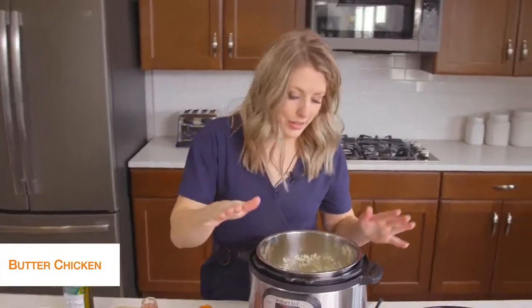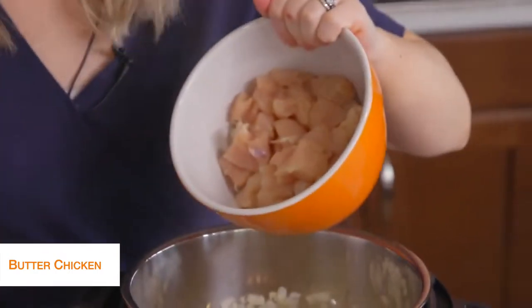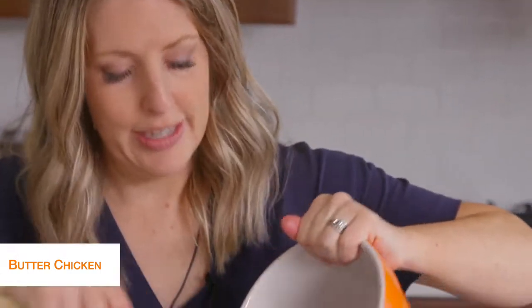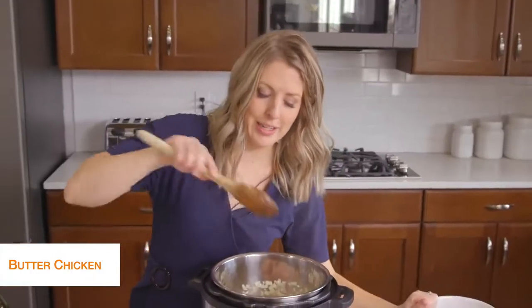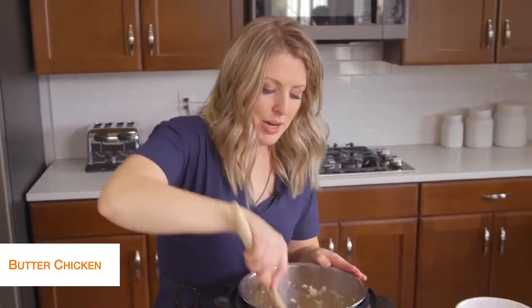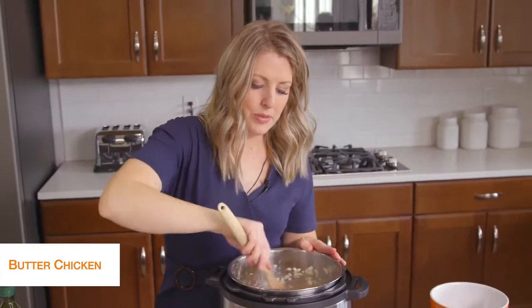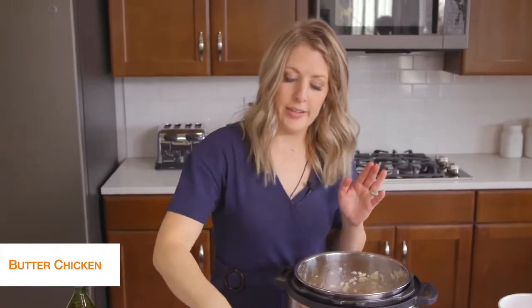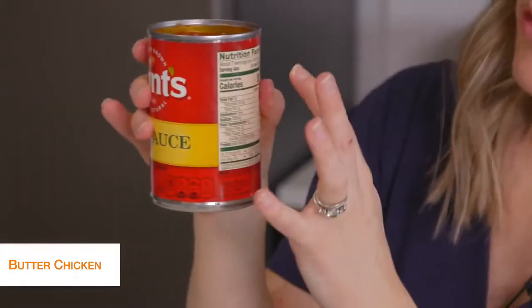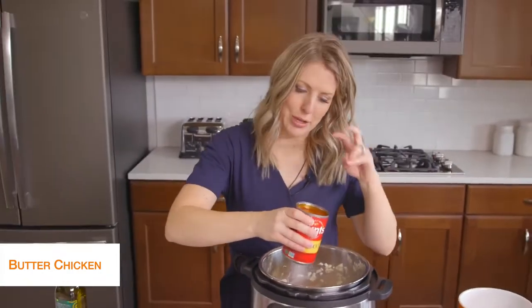Once your onions are cooked pretty good, go ahead and add about two pounds of chicken breast — I cut these up into bite-sized pieces so they cook a lot faster. For this recipe, I like them in chunks rather than shredded. Mix this around to get the chicken all heated up. While that's sitting there, go ahead and add one can of Hunt's tomato sauce. Looking at the nutrition facts, there are only four carbs for about a quarter cup, so it really doesn't have a ton of carbs — that's why we're keeping it keto friendly.